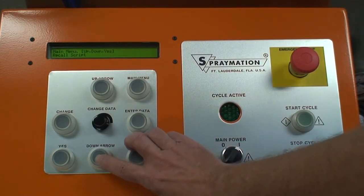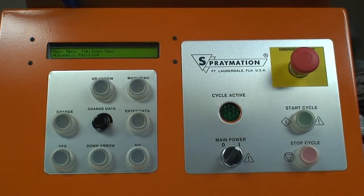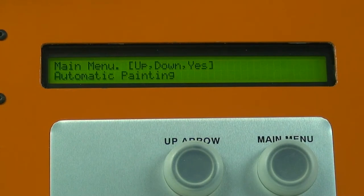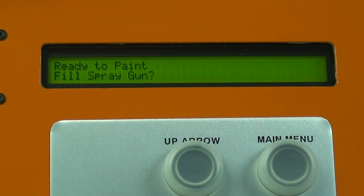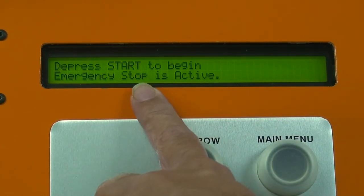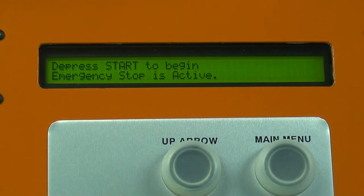If we're going to run the script, we go down one step to automatic painting. The script is ready to paint. When doing automatic painting, the display has a lot of information about what's happening in the painting script. The first thing to do is press yes to confirm we want to do automatic painting. It confirms the script name that is presently loaded — we say yes again. Some machines ask if we want to fill the spray gun, similar to the test done previously. We're going to say no. It tells us to push start to activate the program and reminds us that emergency stop is pressed in.